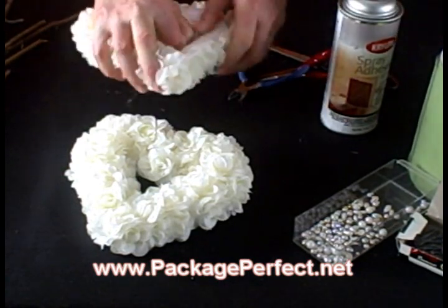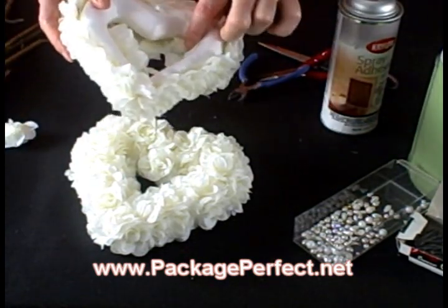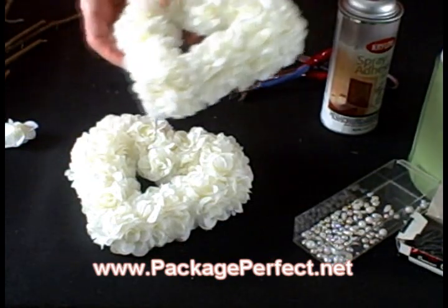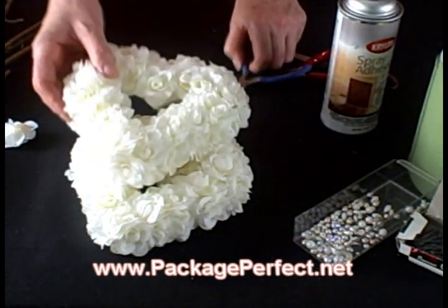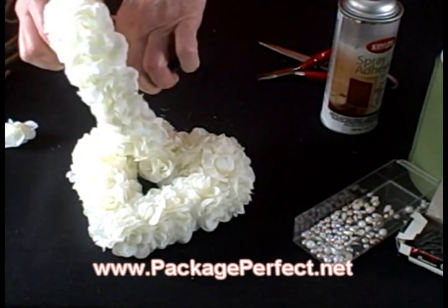To do so, gently remove the roses from the styrofoam and work your way around the heart. If they don't come out easily, you can take a pair of wire cutters and snip them off at the base.